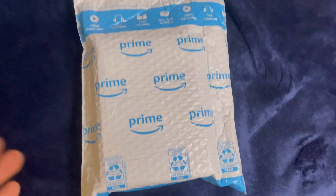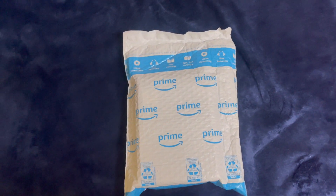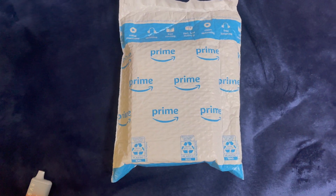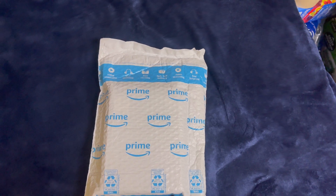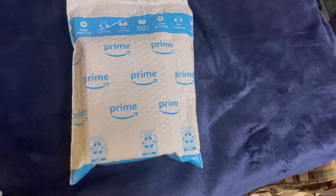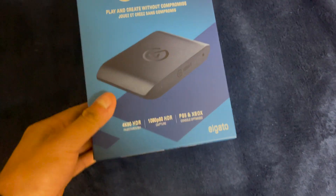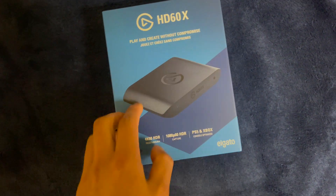What's going on everyone, welcome back to Brand New Radio. Today we're doing an unboxing of the brand new Elgato HD60X. It's still in the Prime package, I just got it out of the mail. Here's the box — it's a standard Elgato-looking box with blue and dark blue accents.